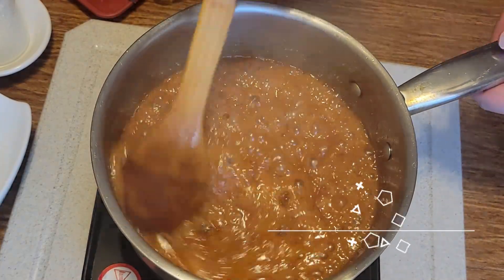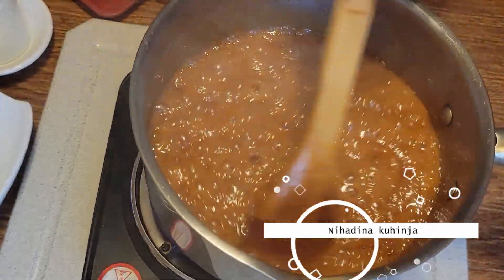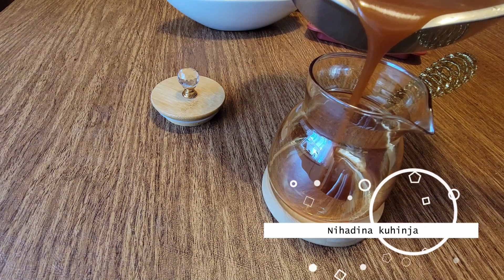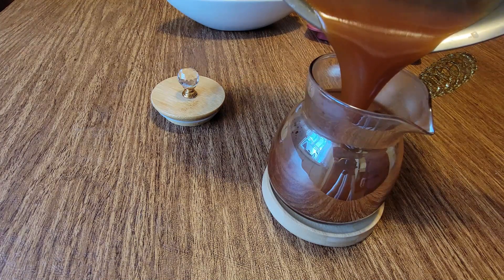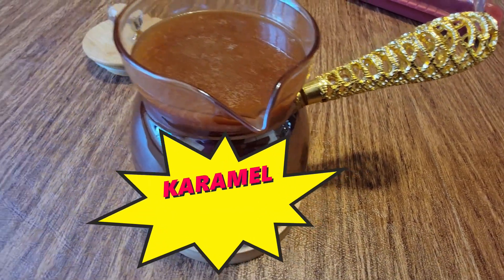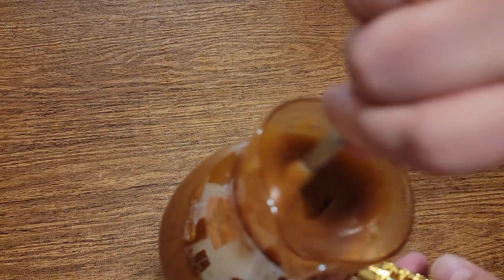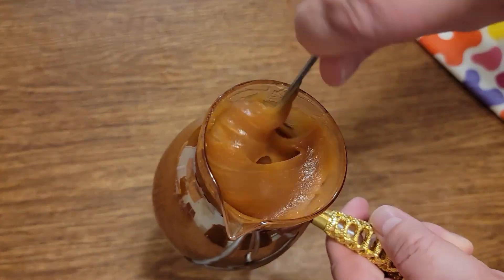We can put it in the middle of the pot. I'm going to take a look at it. This is the caramel. Super.